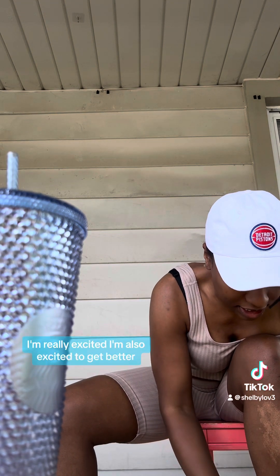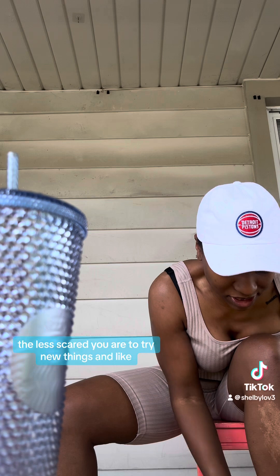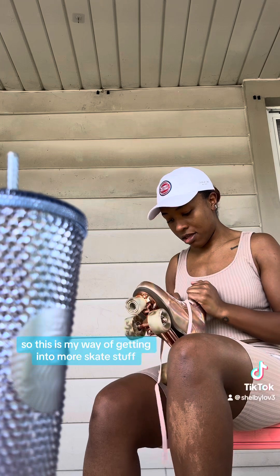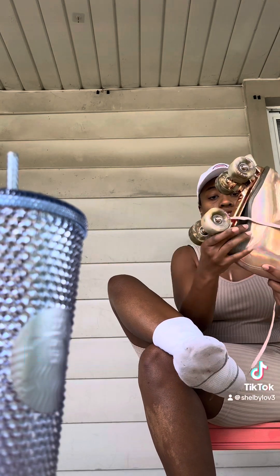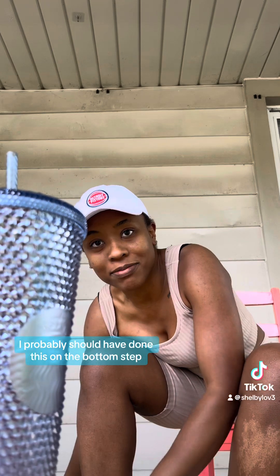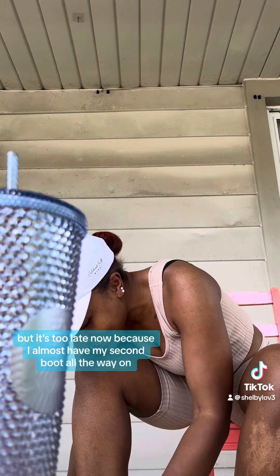I'm really excited to get better, because the more used to being on your skates you are, the less scared you are to try new things — like tricks, turning around, all that stuff. I'm low-key scared of falling when I try to skate backwards, so this is my way of getting into more skate stuff. Learning how to skate backwards is honestly one of the coolest things ever. I probably should have done this on the bottom step — I'm now realizing that, but it's too late because I almost have my second boot all the way on.